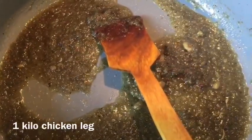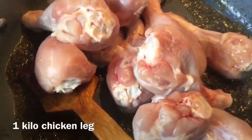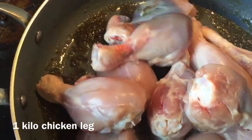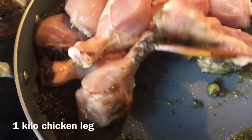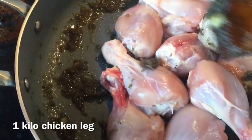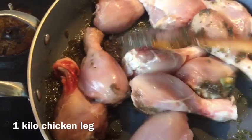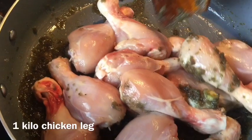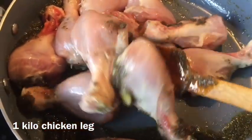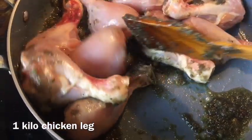After another two minutes the onion paste is really dark and now I'm going to add around one kilogram of chicken legs. I'm using chicken legs but you can use a whole chicken, chicken thighs, or any cut you like — it doesn't matter. Now I'm going to cook the chicken legs with these spices without any water, for about three to four minutes, just frying them together so the chicken absorbs all the flavor from the pan and gets a little bit fried as well.